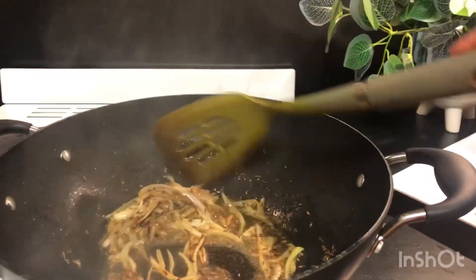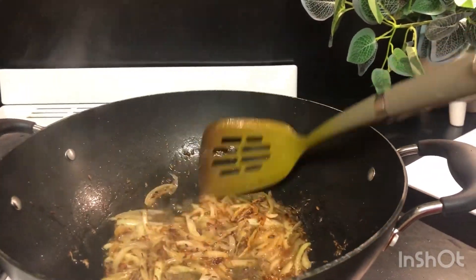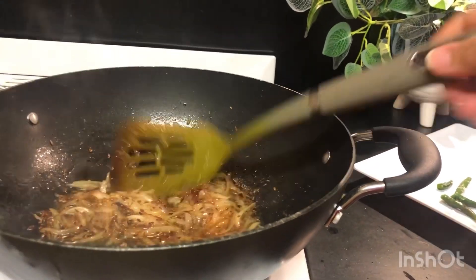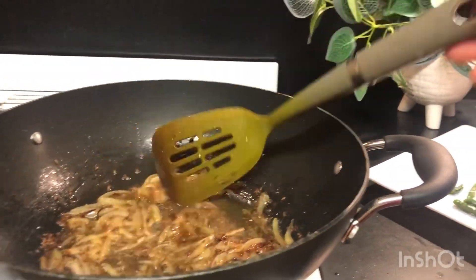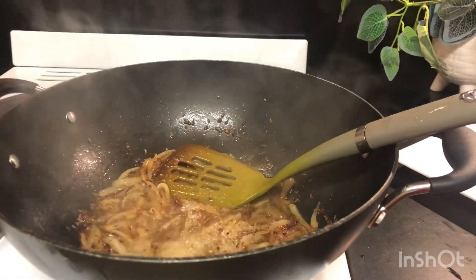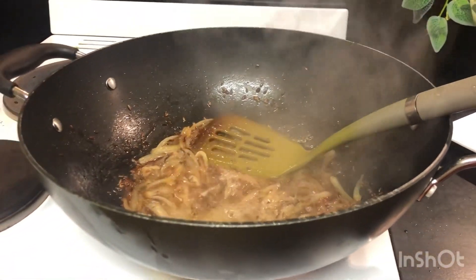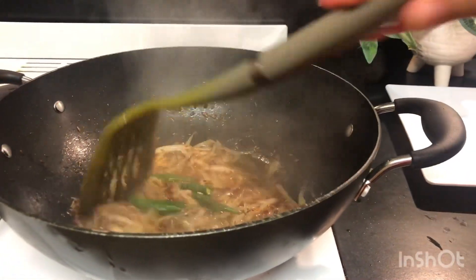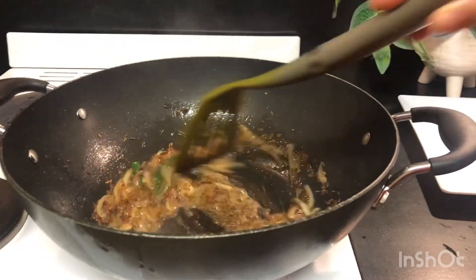How much salt is needed? We will add salt and pepper. We will also add green chili. It will be good — it looks good.